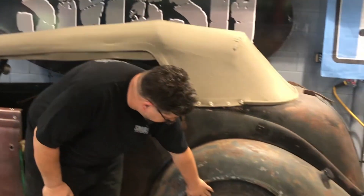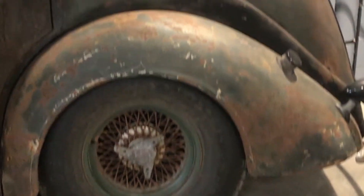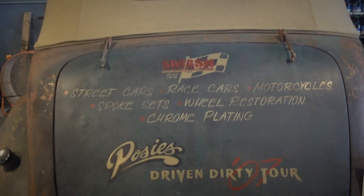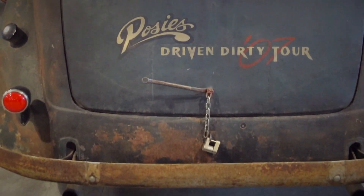It has one-off Dayton Wire wheels and groomed dirt track tires. The rear deck lid uses wrenches as hinges, which opens the deck lid. It also has a lock and LED tail lights.